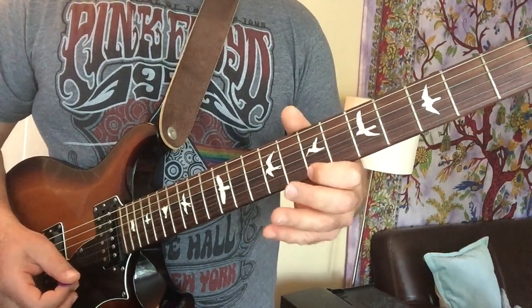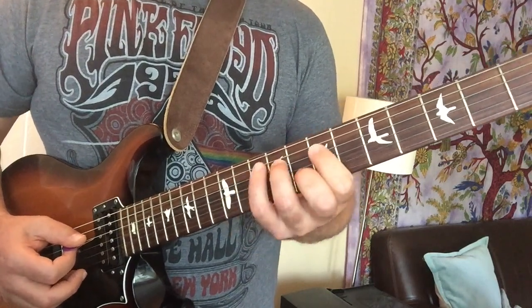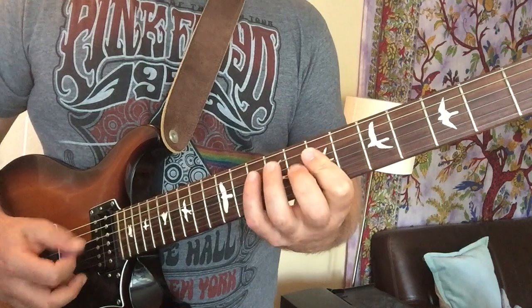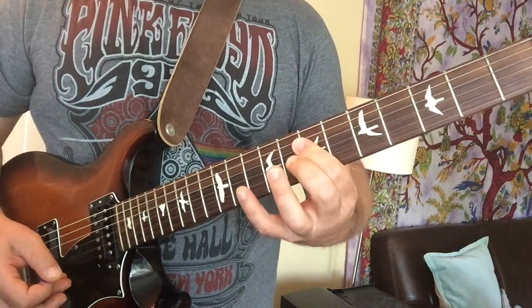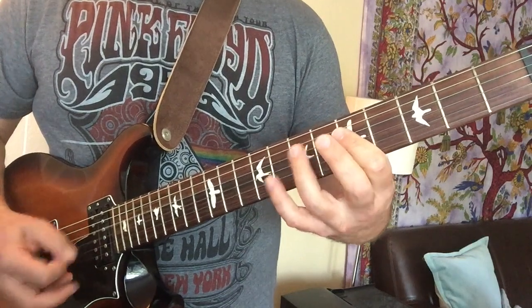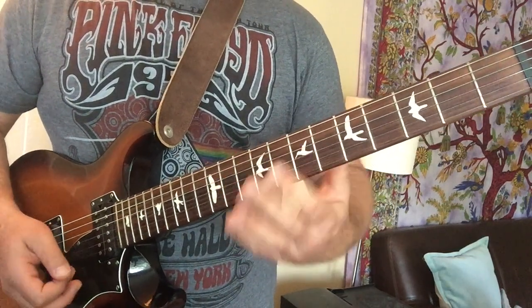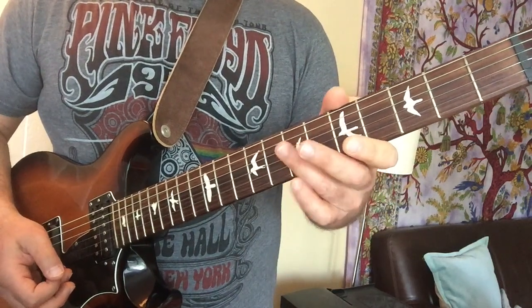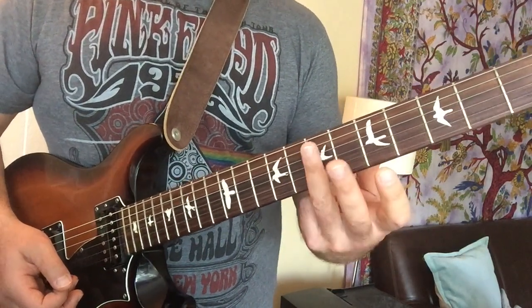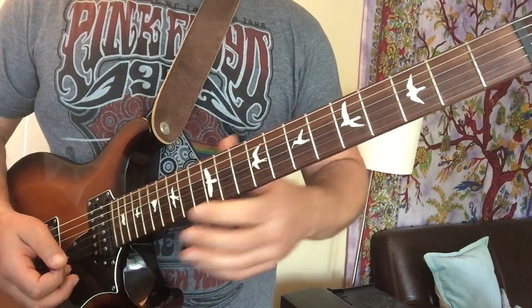So instead of that B, we're going to use this B on the ninth fret. Then it slides back down, using my third finger over this D triad, right back to that.